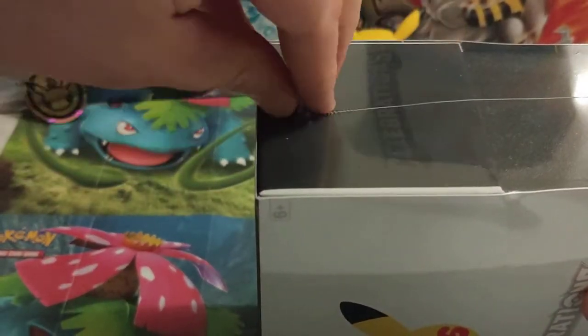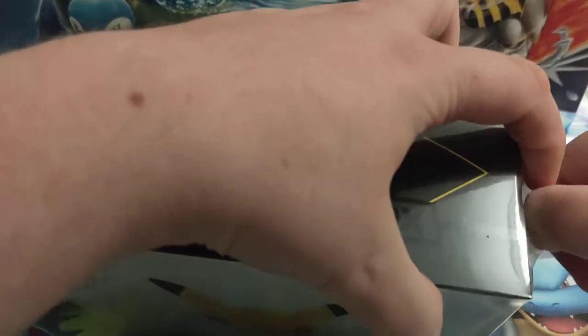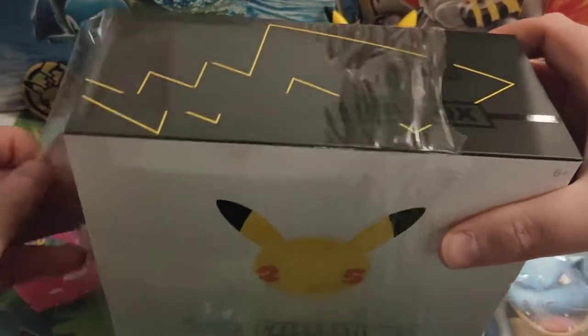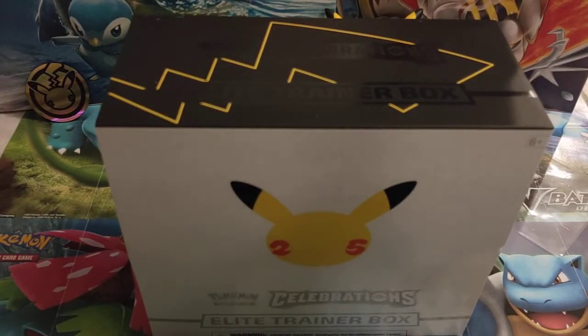Let's tear the plastic off this one and have a look. I was hoping this would be our first Celebrations product that we were able to get hold of, but we've already opened a Dragapult box because they came in stock first. If you want to see that video, there will be a link for you at the end or underneath so you can check that one out.